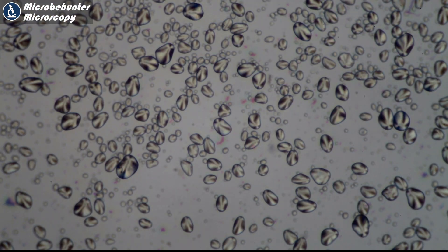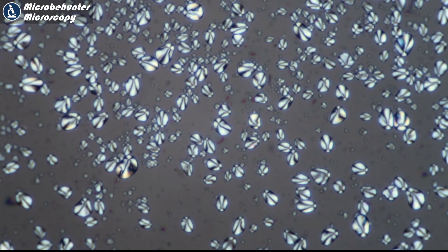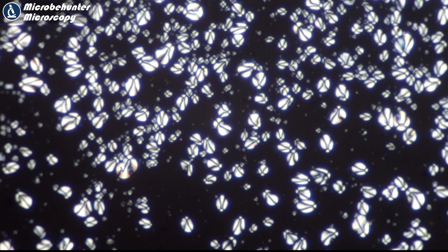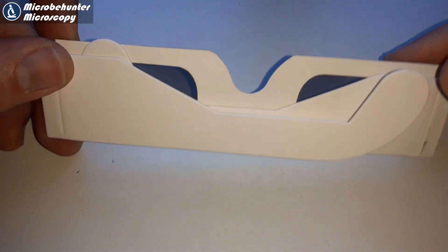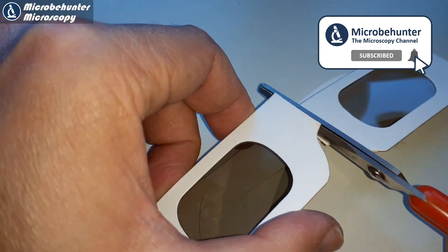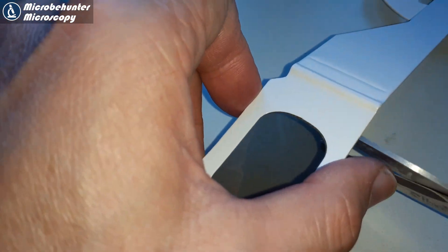These here are potato starch grains, and you can see that in polarized light they start to shine up nicely on a dark background. If you want to do polarized light microscopy, all you need is those 3D glasses — but be careful, not all of them work.